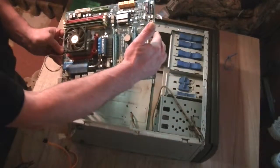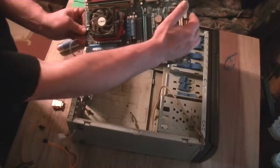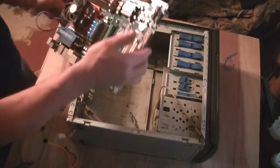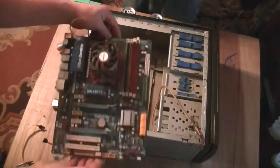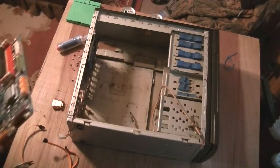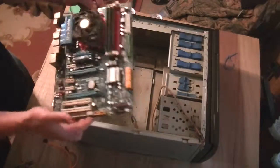Gigabyte GAMA790XUD4P. Older motherboard, but by God, it's AM3/AM2+. Got an AMD triple core working in that thing. I don't even know when I'm getting this on the video or not. That's all right. Take a look in the monitor — are we all right? Oh yeah, all right.